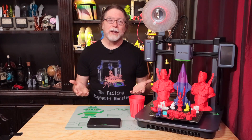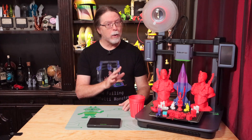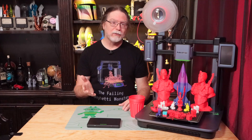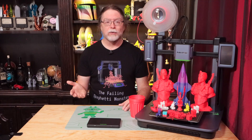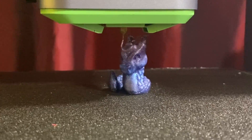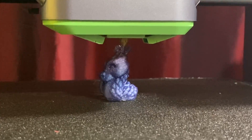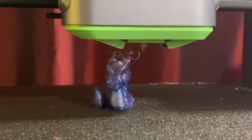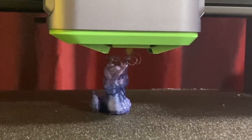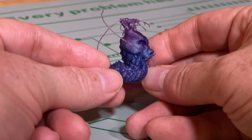Another requirement is that the slicer has to create a file for the AI component while slicing — fortunately, this is on by default in the slicer. The first time I tested was by accident: I was printing a Calidragon, and in the final minutes of the print it came loose from the bed. Unfortunately, because the AI feature was off, it didn't catch it — and so now I have a dragon which, like me, could probably use a haircut.